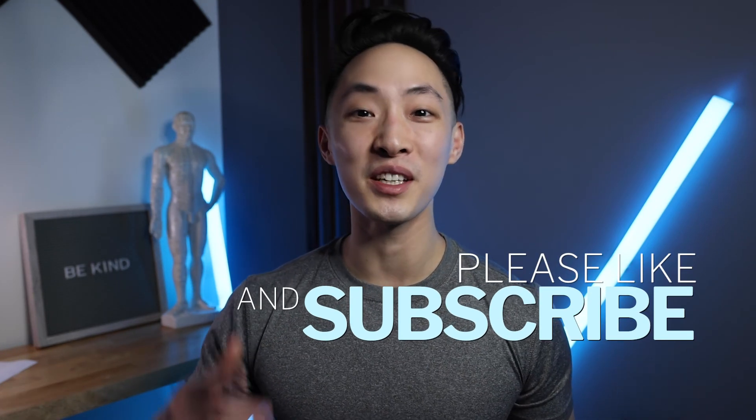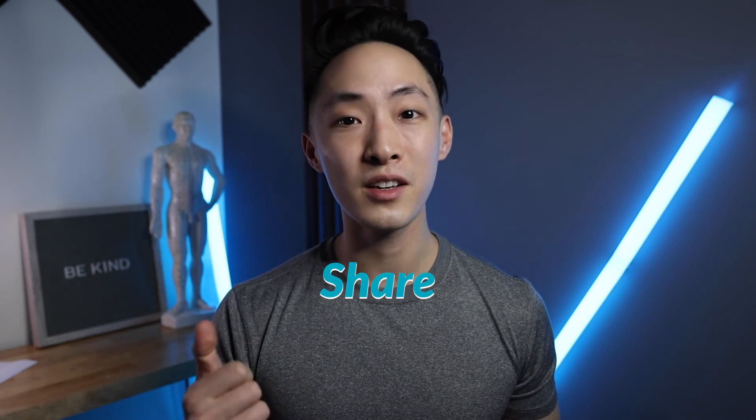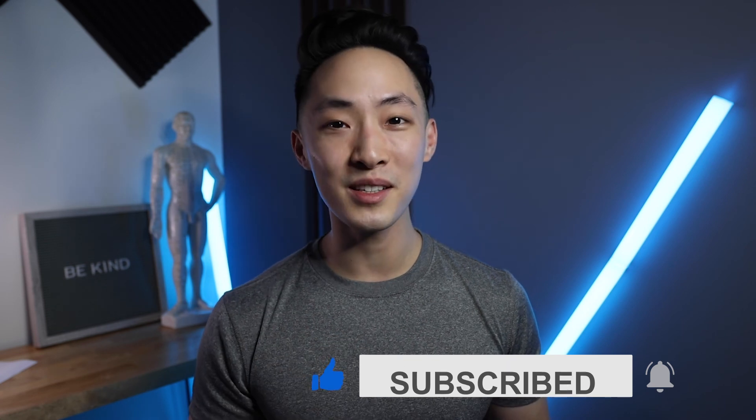That brings us to the end of this video. I hope this helped you understand exactly what Lung 7 does, where it is, and why it does what it does — including the lung, the Wei Qi, the cou li, and how Lung 7 wraps it all up. If you found this helpful, send it to someone who could use it, click the share button, send it in a text, share it on Facebook, or share it with your fellow students. Hit subscribe so you don't miss upcoming videos, hit the like button, and drop a comment or request other topics.